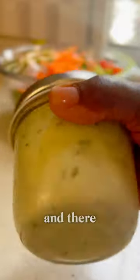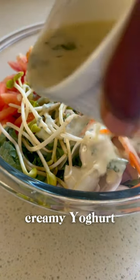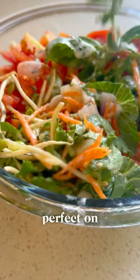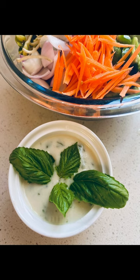Close the jar and shake it all up — shaking it will mix everything together, you don't need any fancy equipment for this. And there you have it, your creamy yogurt salad dressing, perfect on any salad or fruit salad as well. Find more details on my blog.